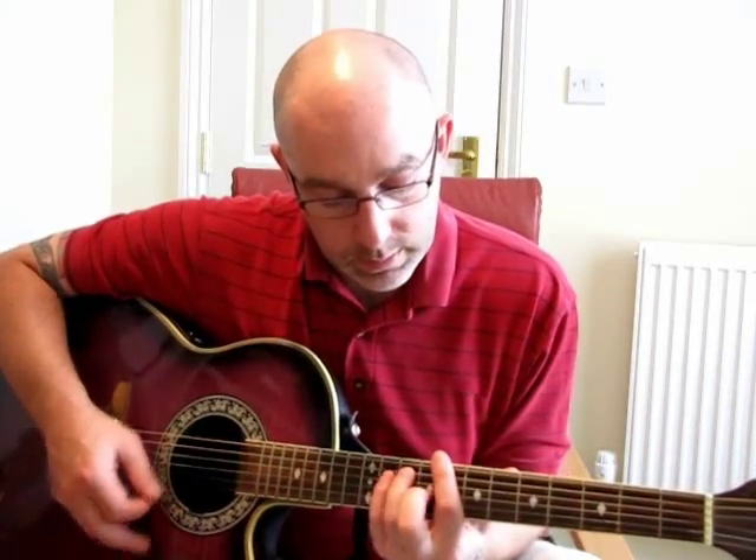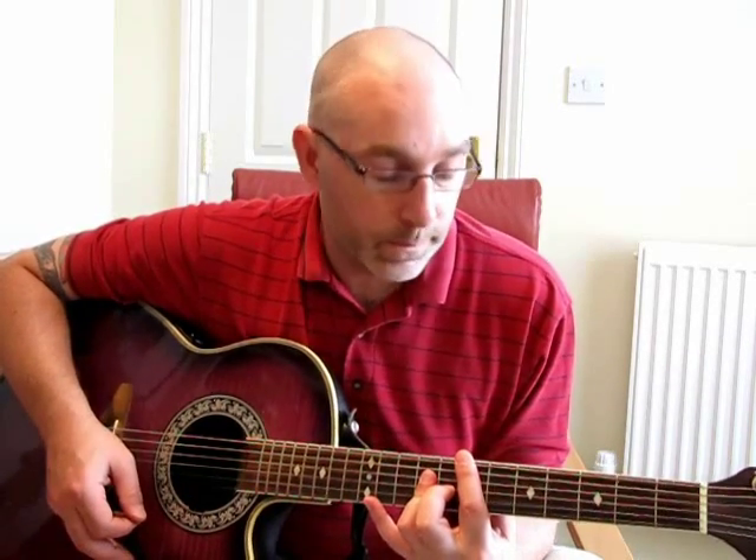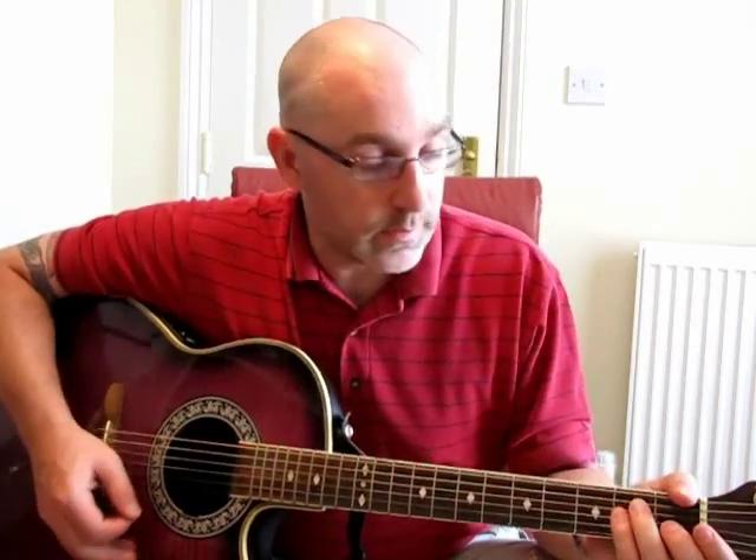The chords are E, G-sharp, C-sharp minor, A, C, B, and then an E. So that sounds like this.